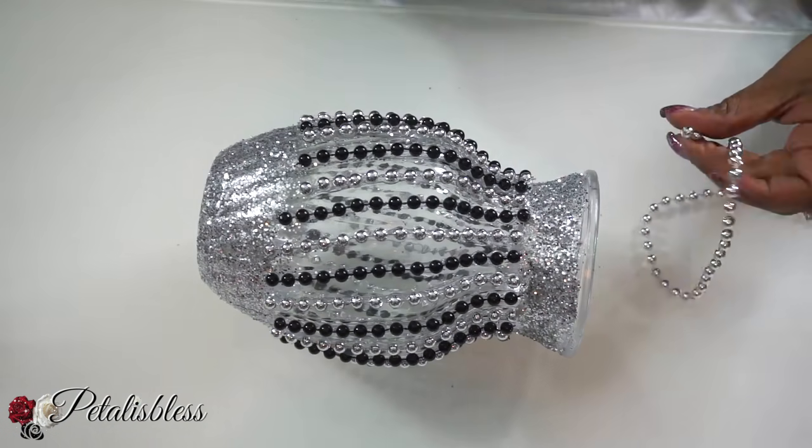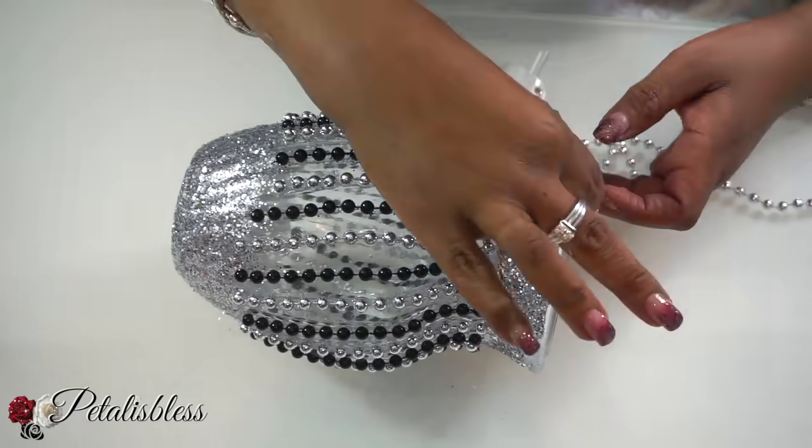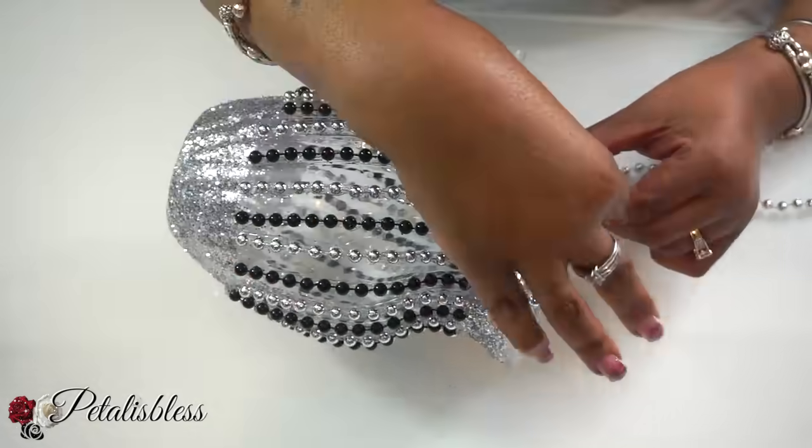Here's our vase — I'll be placing these beads along the top part of the vase to give it a nice finished look.